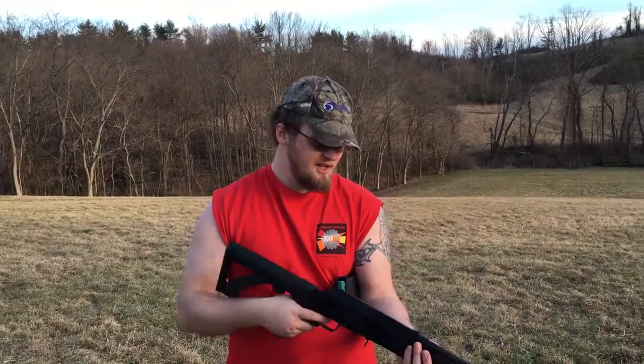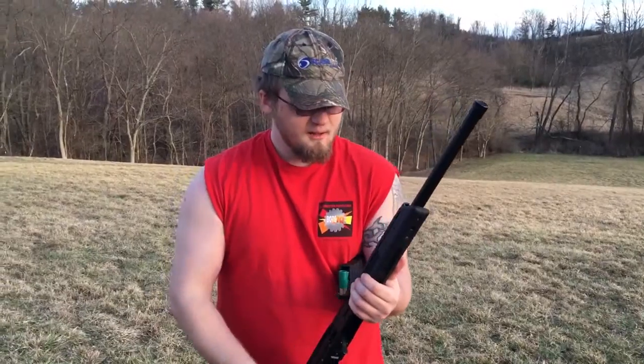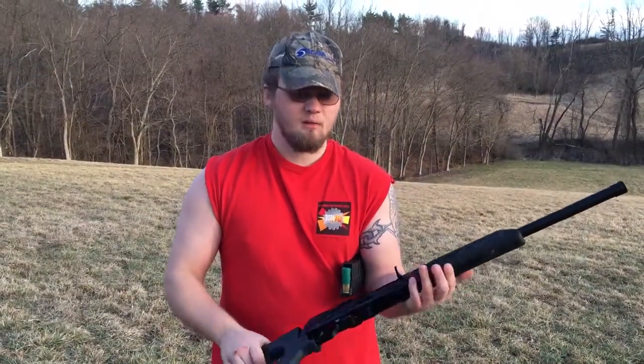Hey guys, Shane from Yo-Tech G&A and we're doing a review here. I bought some parts for my Sega and I'm not too impressed with one of them.